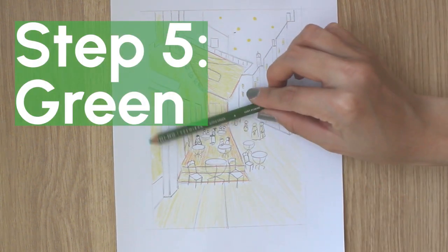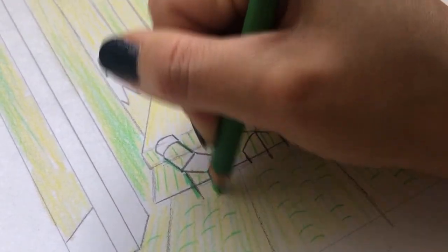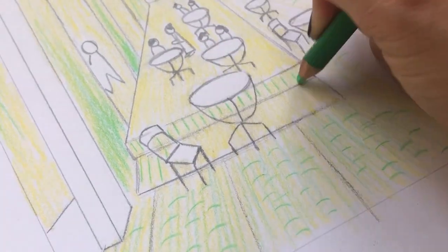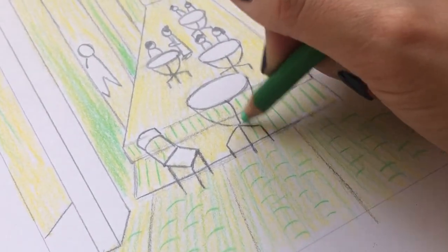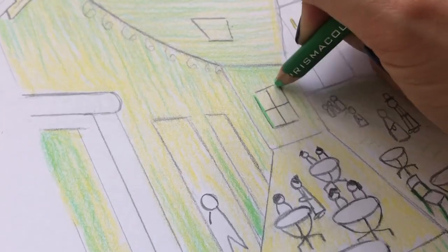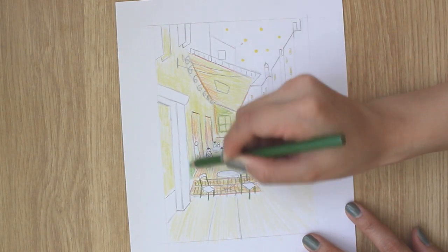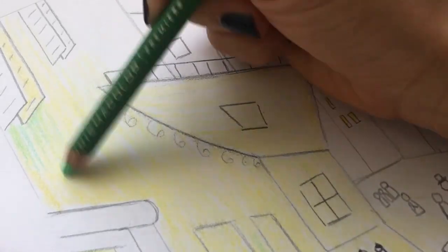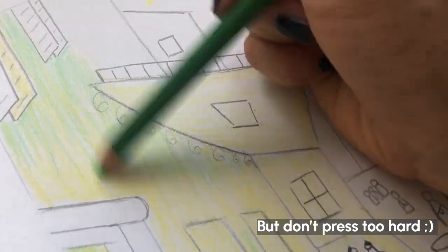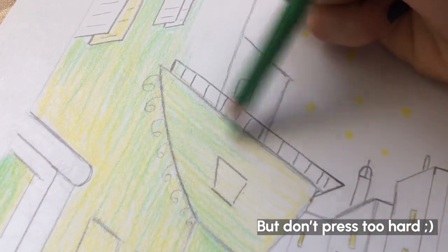Step 5: Green. Outline the chair legs with green, then add vertical lines along the front side of the patio and the steps to show wooden panels. Add green onto some more areas on the cafe building — again, you want to show the line strokes. Some parts will appear more green than others.